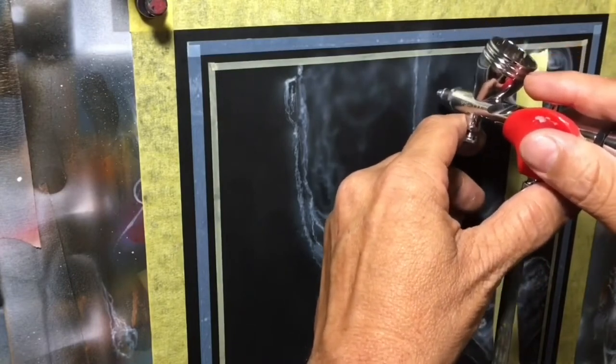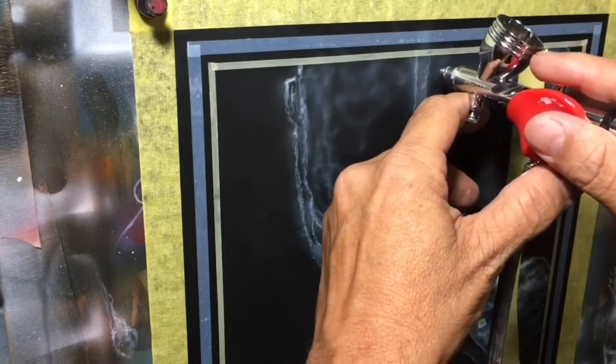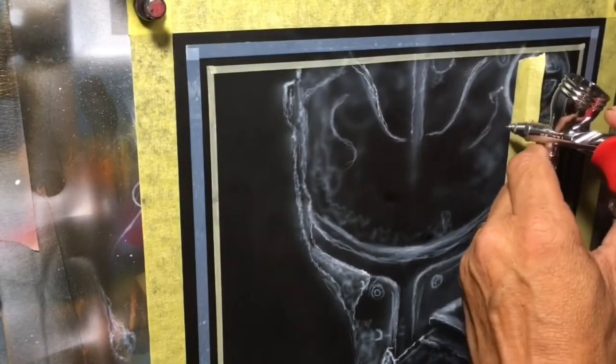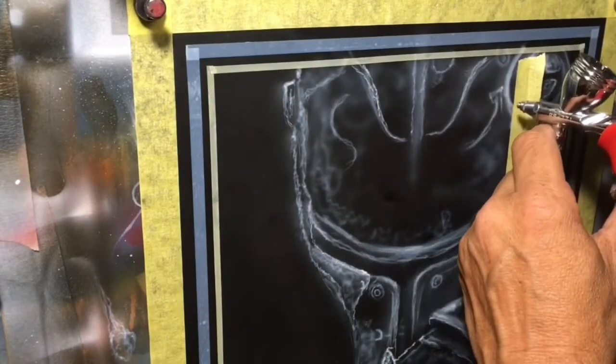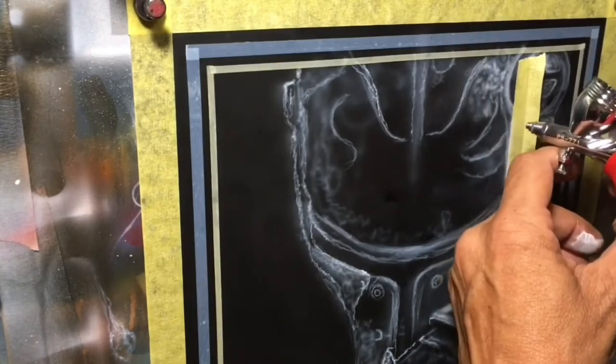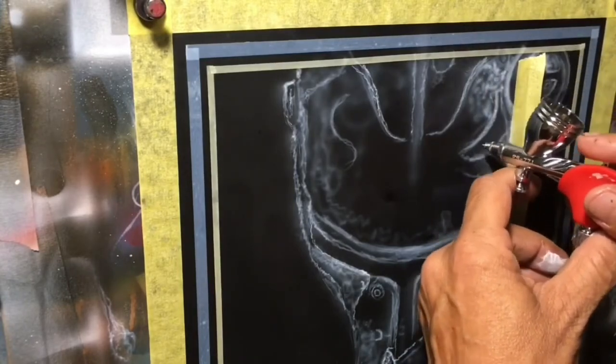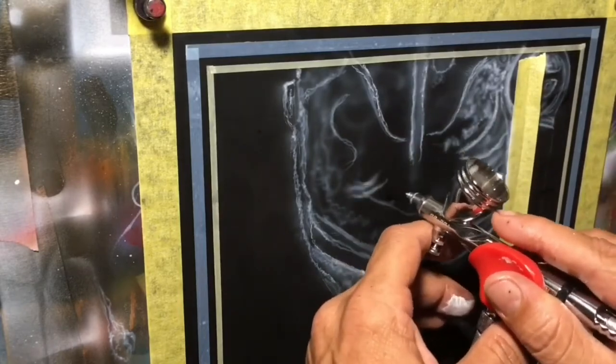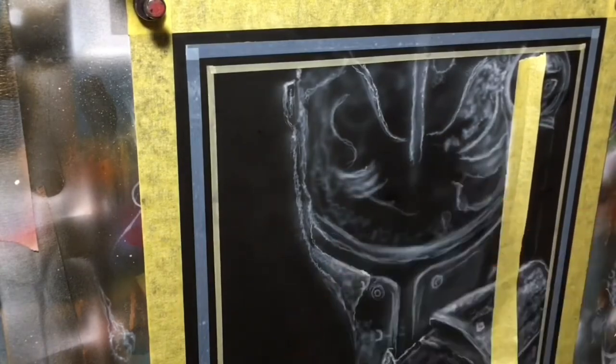Notice I'm also working in a pattern where I'm bringing things forward as I add light to them. As I'm putting in these pieces that are bumped out, I'm adding the white and that's bringing everything forward. The rough figure-eight and squiggly line textures I'm creating give me a little bit of a hammered metal finish that I'm going for.